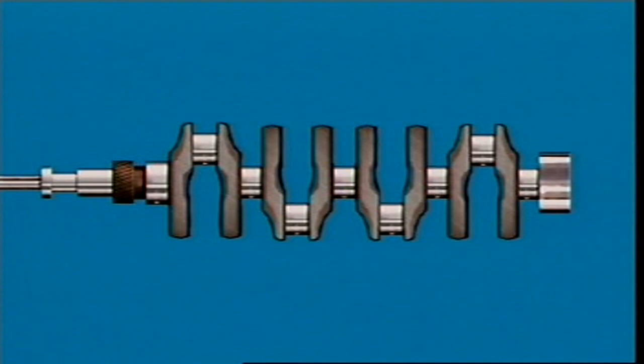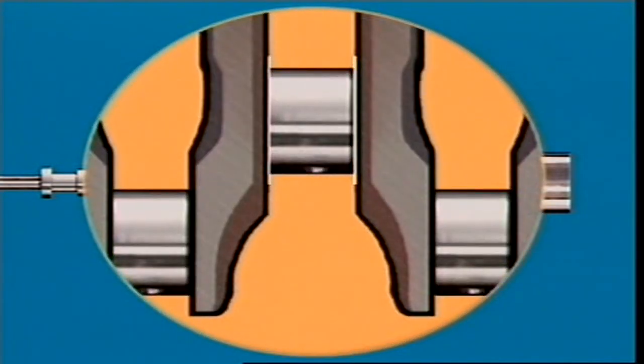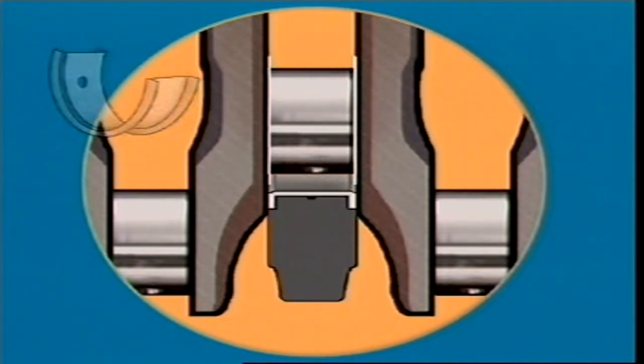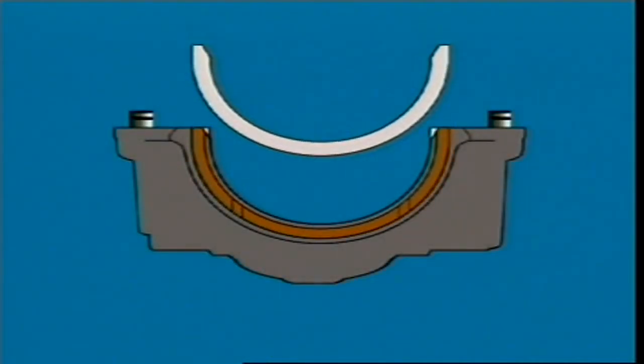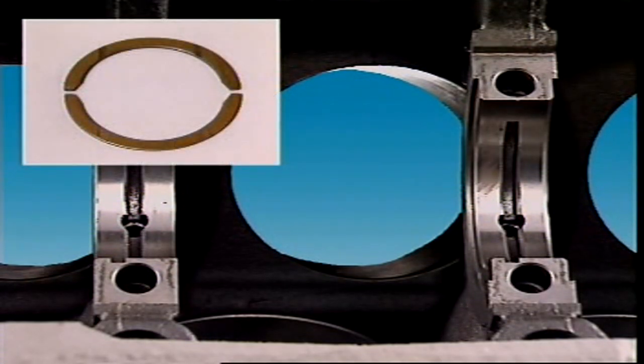One main bearing has thrust faces which accept the end movement of the crankshaft. These can be in the form of flanges that are part of the bearing. Alternatively, a separate thrust washer can be fitted into a machined recess in each side of the bearing cap. Sometimes a mating recess for each side is machined into the cylinder block and mating halves fitted to both.